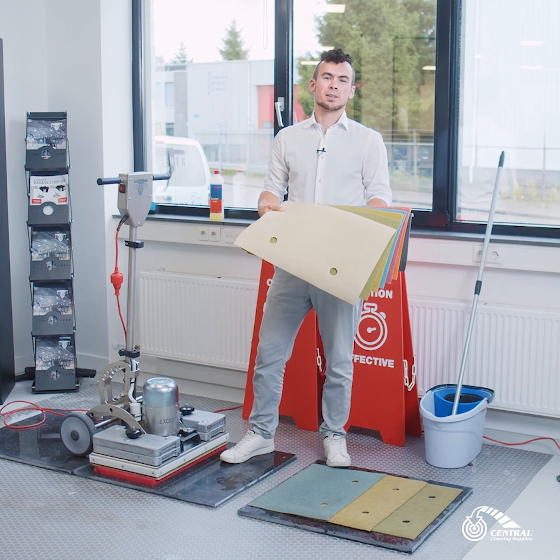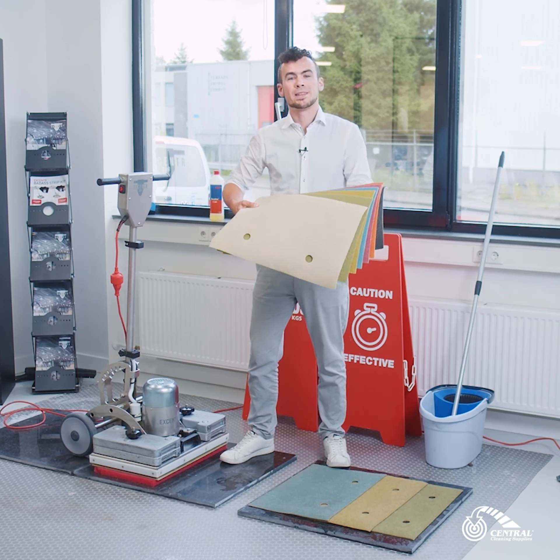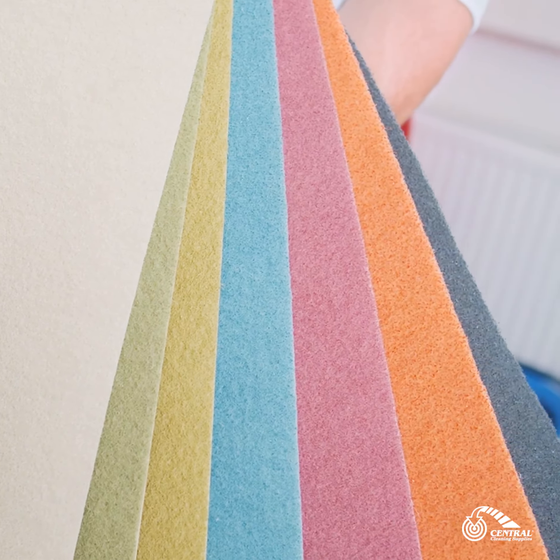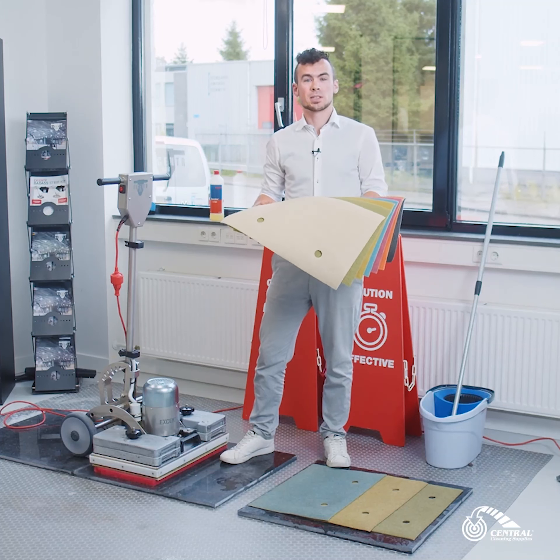How to maintain a marble floor. Hi, my name is Richard with Accentr and today I will show you how to maintain a marble floor using the EDS pads. EDS stands for Accentr Diamond System.